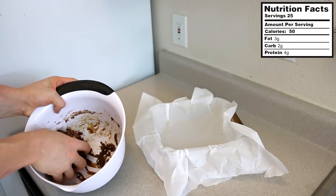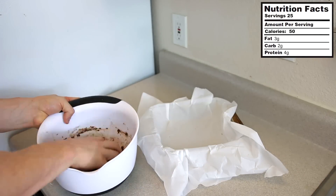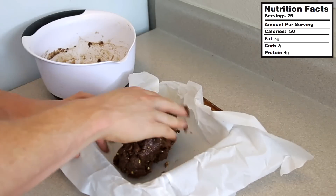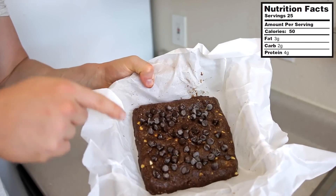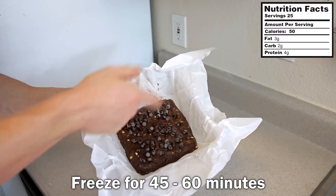Mix it together until a dough forms that sticks together with your hands. We've got our baking pan lined with parchment paper — just put the dough on top and press it down. I added chocolate chips to mine, then put it in the freezer for about 45 minutes to an hour.